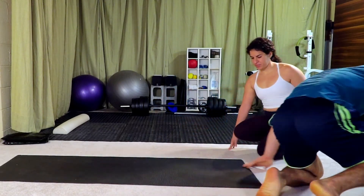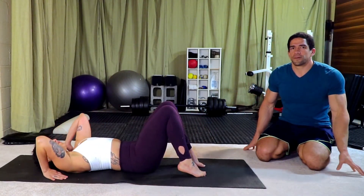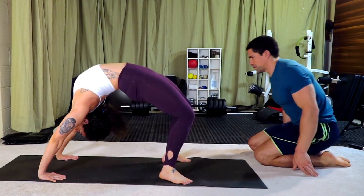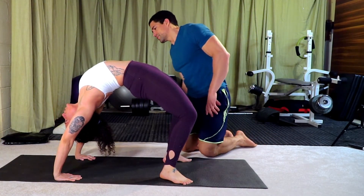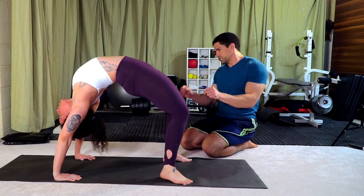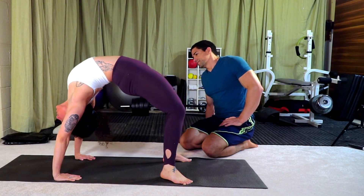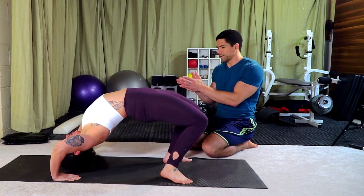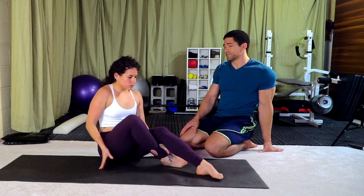Vicky doesn't have that wrist tightness. One thing we didn't address in today's session is the hip flexors, because sometimes they can inhibit this position. There's a little bit of bend in the elbows — really squeeze those triceps and see if you can move the chest towards the hands. What Vicky can work on next time is getting the hands a little bit closer to each other, narrowing that grip. There are a lot of modifications you can do with this.